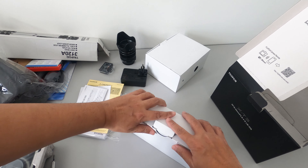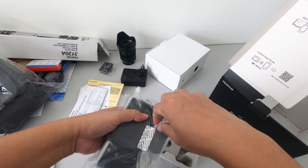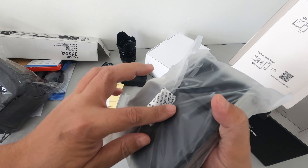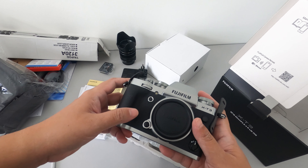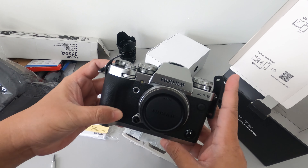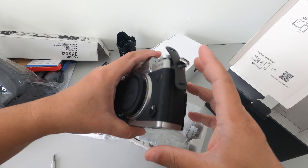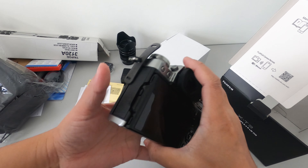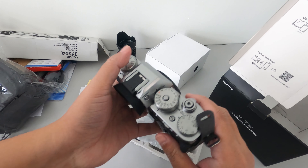This is now the main dish. One of the indications that your Fujifilm is brand new is the seal. This is the Fuji XT-3. How are you doing, my old friend? It's been a while. So happy.